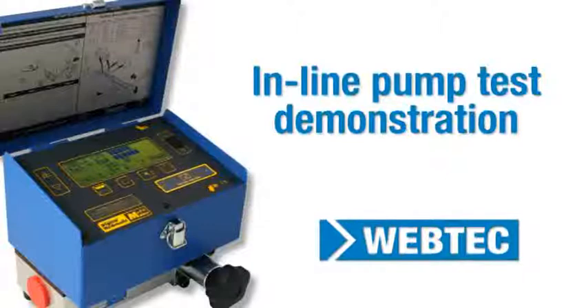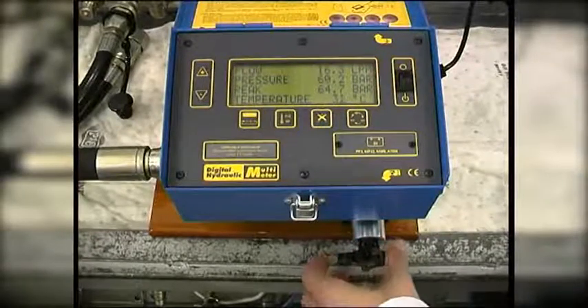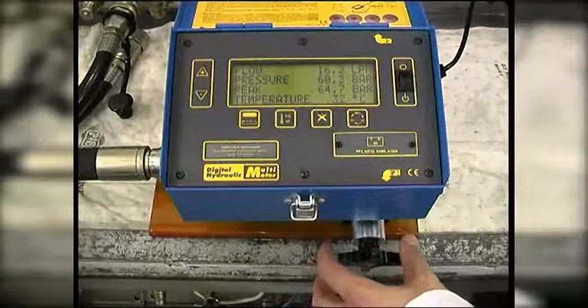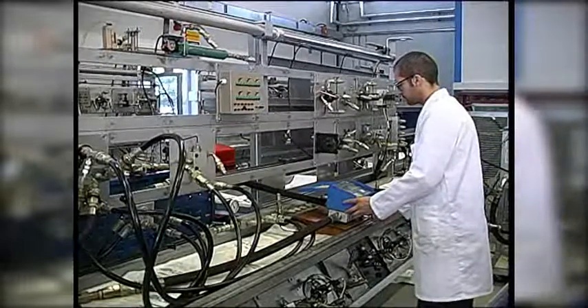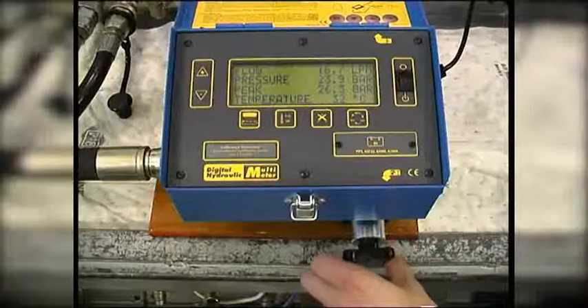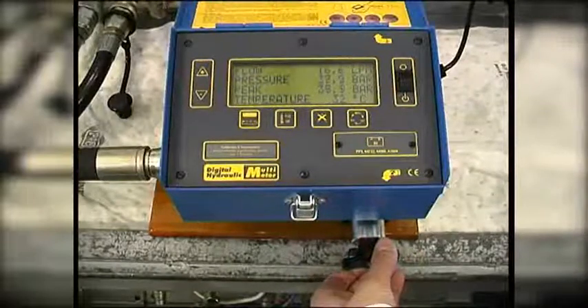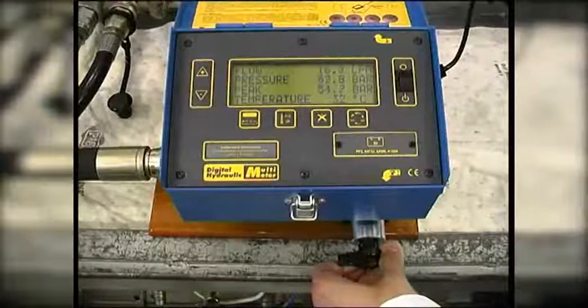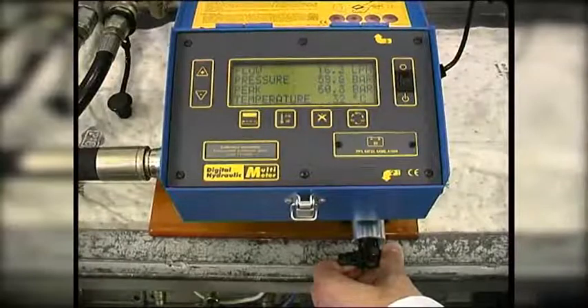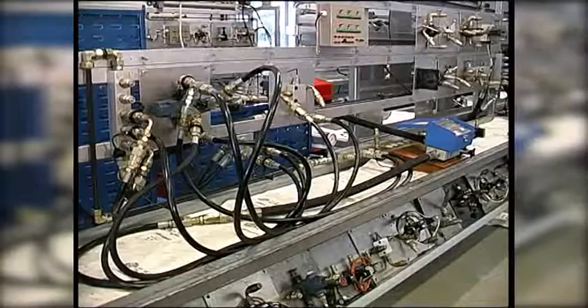The inline pump test video, also available in this series, showed the pump flow was 16.3 liters per minute (LPM) at 60 bar. We can now test for leakage in the circuit at 60 bar. We know that the relief valve does not crack until around 70 bar, and the flow at 60 bar is still 16.3 LPM. This demonstrates that there are no leaks within any of the components.